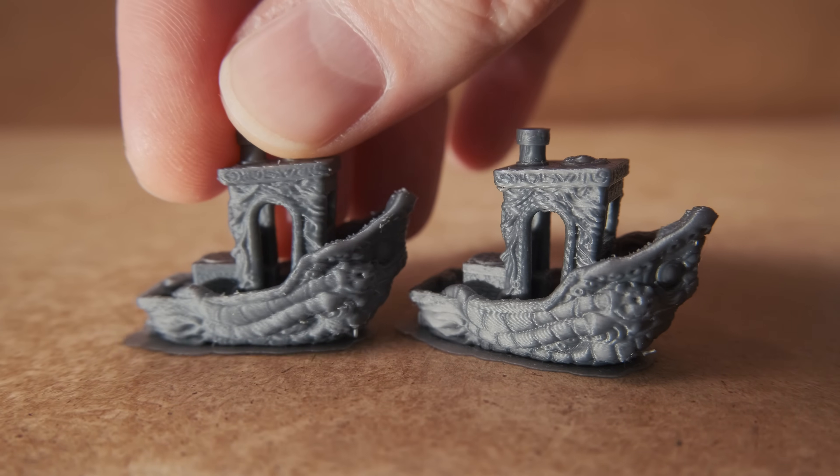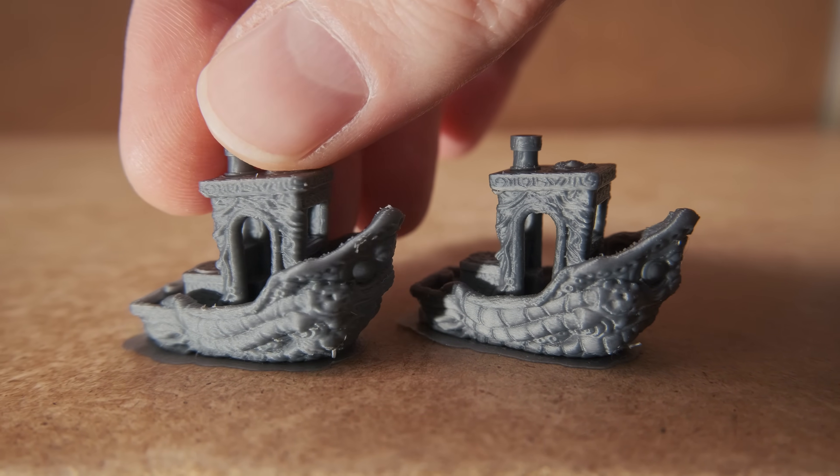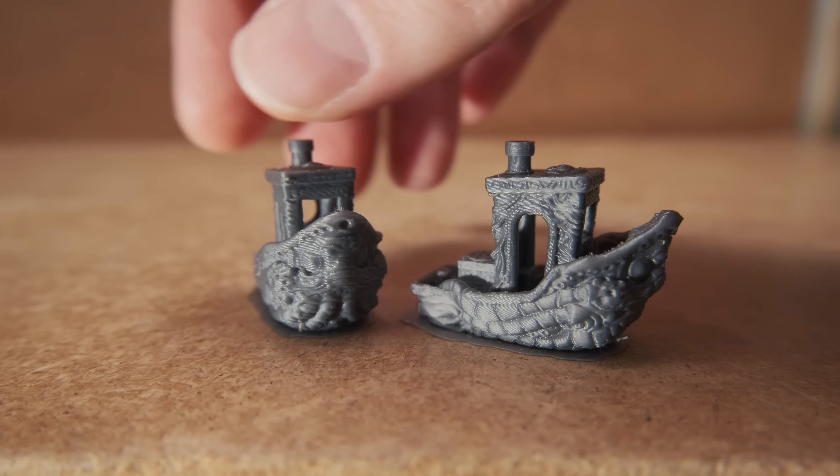So can you print with a 0.4 nozzle as detailed as with a 0.2 one? Well, let's find out.